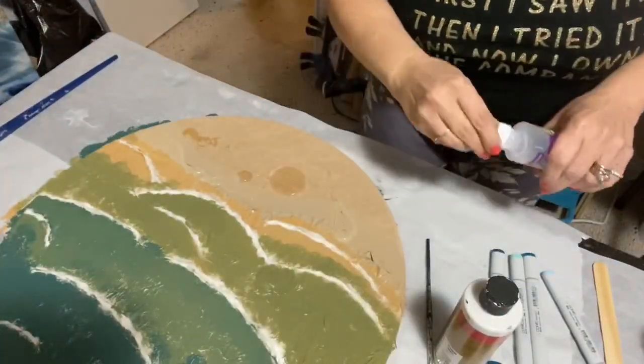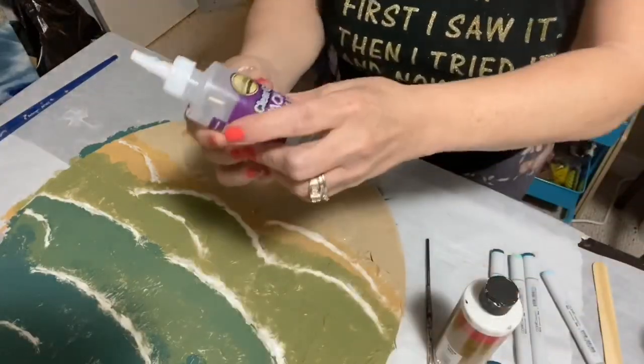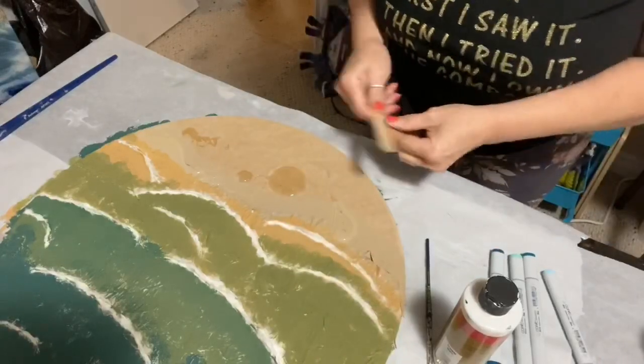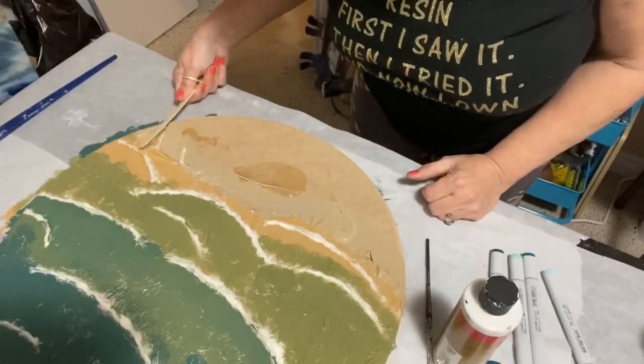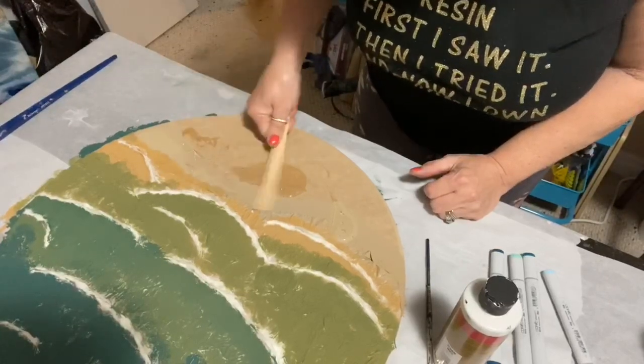I'm doing the sand and I've used tacky glue, just the clear, and I'm going to spread it where I'm going to have the real sand.